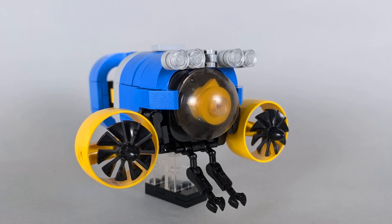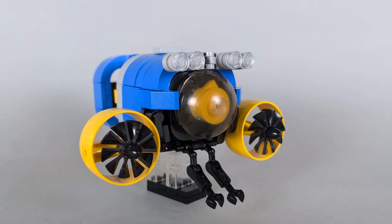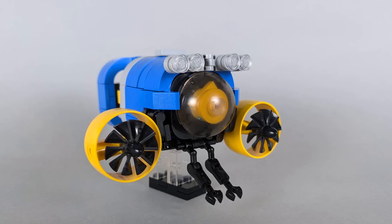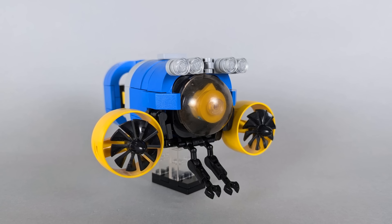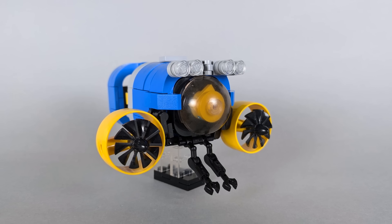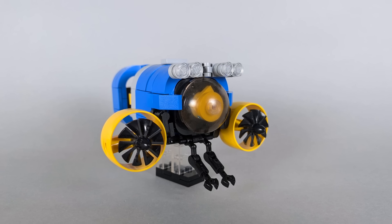Taking a closer look, up front the sub has two manipulator arms and a set of searchlights, making it perfect for exploring deep in the ocean. While I imagine this sub could probably be converted into a manned vehicle, it's set up to be unmanned and has a yellow camera under the front dome. As a side note, that dome piece has been in my collection for nearly a decade, and it's great to finally find a use for it.